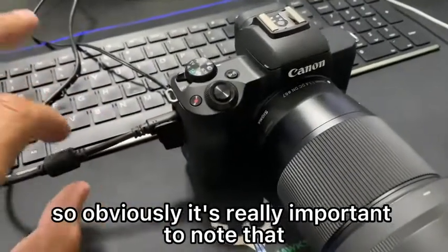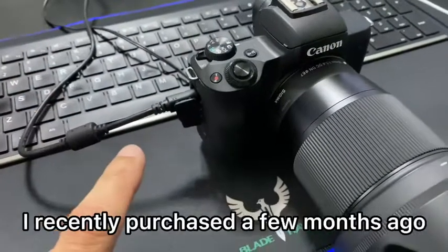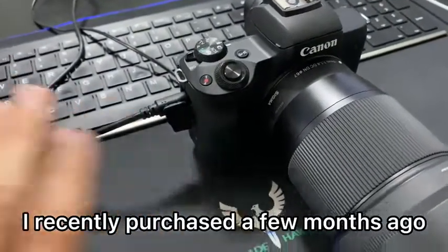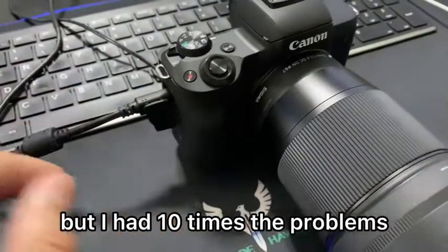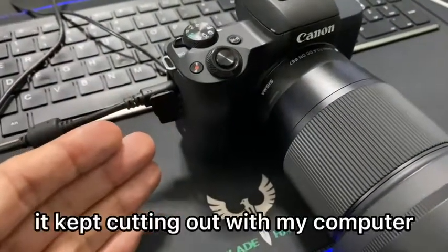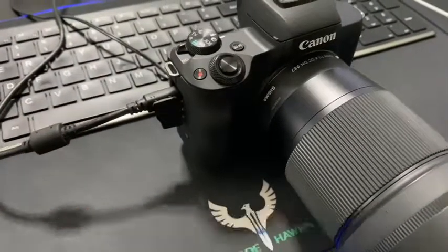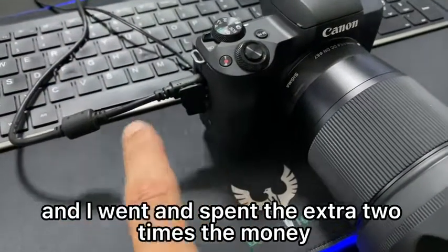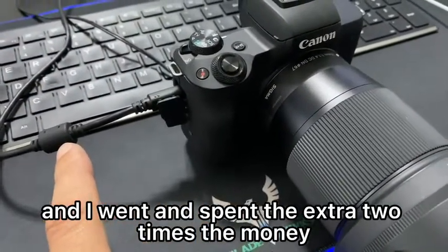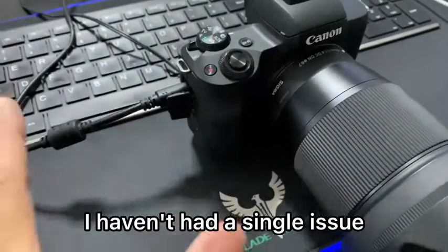It's really important to note that this is a Canon cable. A few months ago I purchased a cable that was much cheaper, but I had ten times the problems. It kept cutting out with my computer and the quality of the video wasn't that great. So I decided to stop being cheap and I spent two times the money for this particular Canon cable, and I haven't had a single issue.